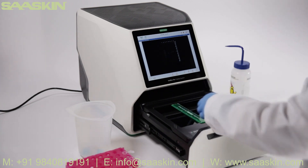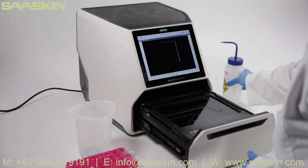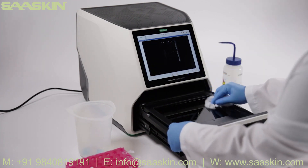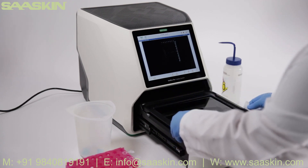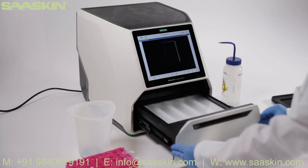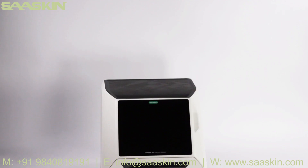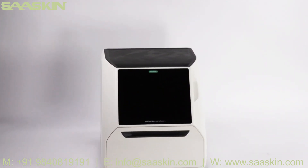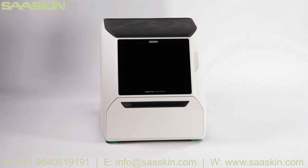Finally, don't forget to clean up. Make sure to remove the gels and wipe down the tray with a lint-free wipe. This will make sure the instrument is ready for the next user. The GelDoc Go imaging system makes band excision on your agarose and polyacrylamide gels quick and easy.